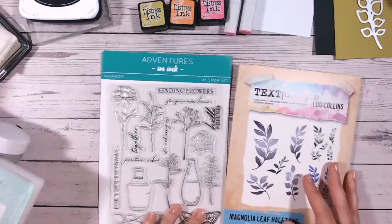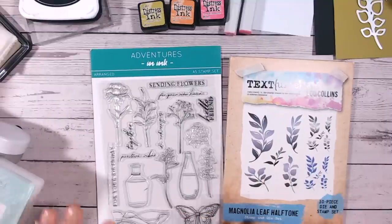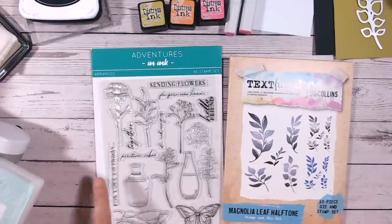Let's start with the supplies for this first one. We're going to need a leaf die set or a leaf die, a butterfly stamp, a sentiment stamp, and some general tools that hopefully you've already got at home - like inks, a few alcohol pens, and some coloured cardstock.